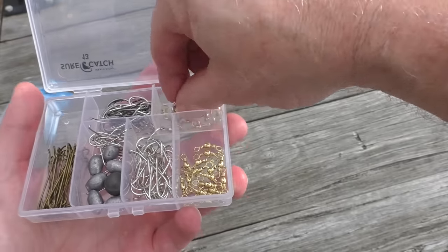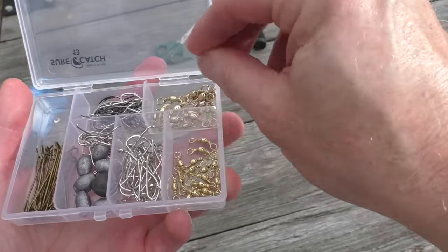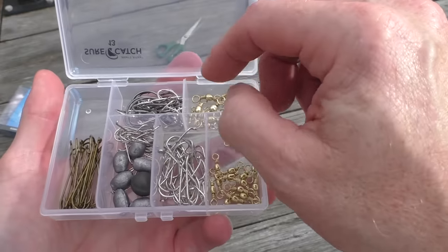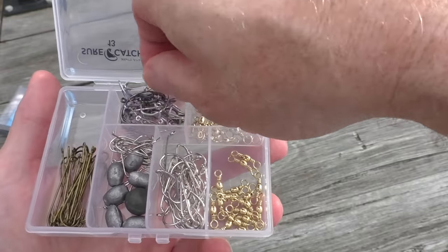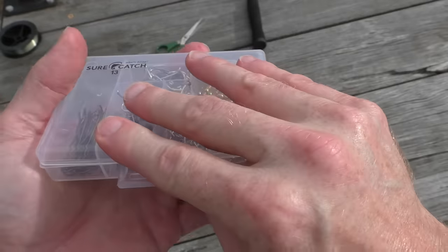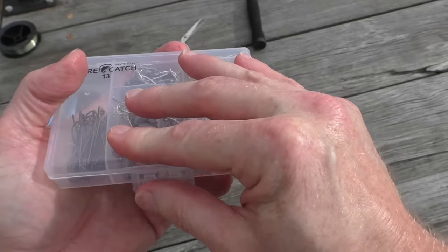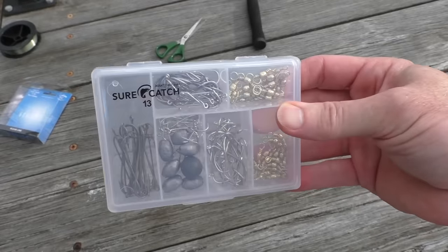And of course there are different swivels depending on the size of your line — I'll just use the small one for my line. Different hooks too: most of the time you probably just want to use a smaller hook, as that tends to catch any size fish. So make sure you get one of these — it'll cover all ends.